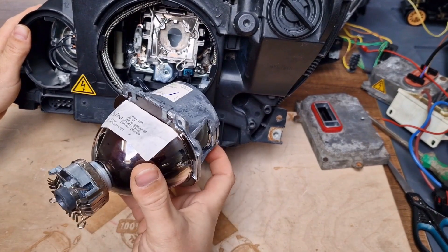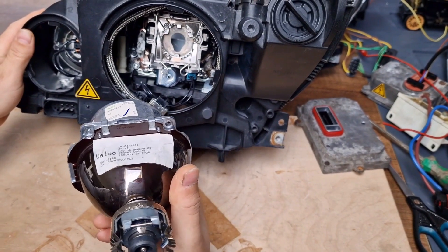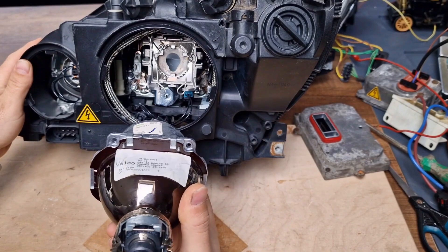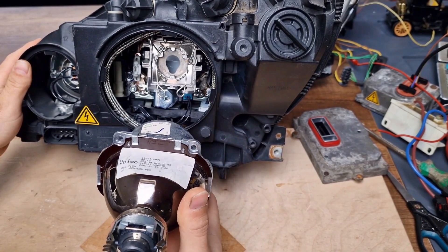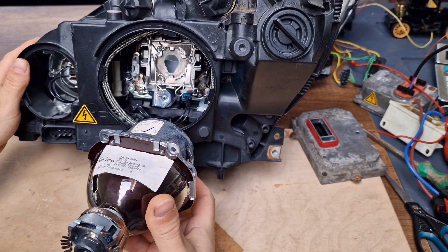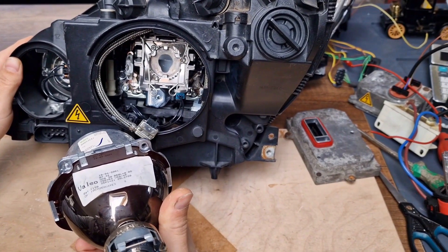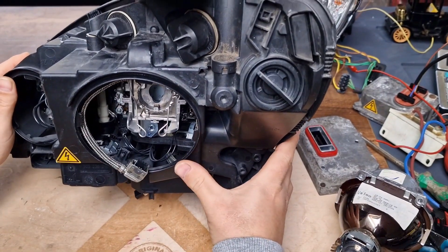Up, down, both sides, left and right. If your headlight makes this dance, it means that you have an adaptive type xenon headlight. Or it's enough to look at your car when you are turning curves, whether the projector turns to the right or to the left when you are turning the car to the right or to the left respectively.